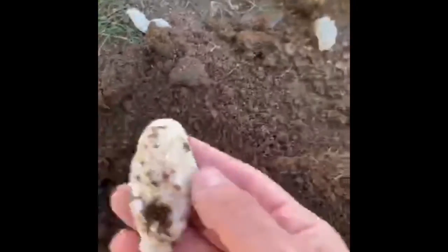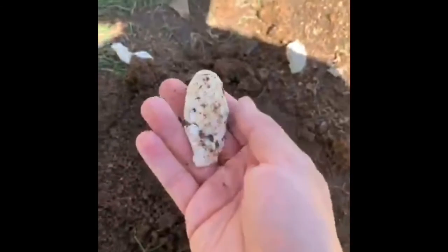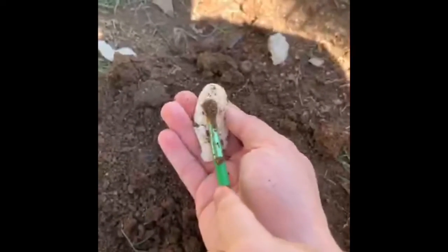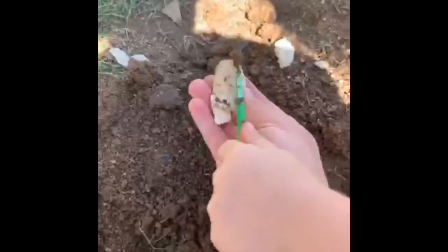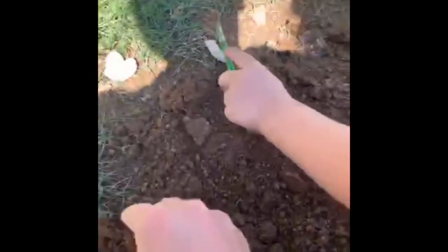And then you'll find your bones. Like real paleontologists and archaeologists, clean off your bones nice and collect them. We're gonna try to find all of our bones. Where else could the bones be Maddox? I see one! I see another one.